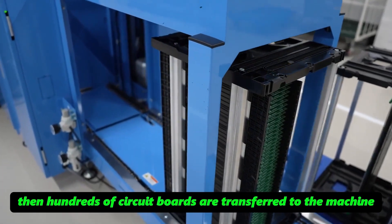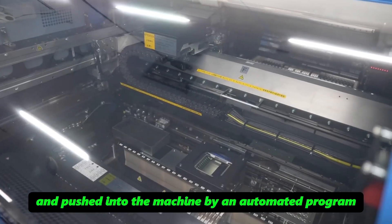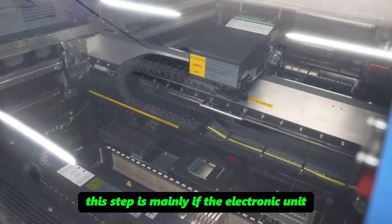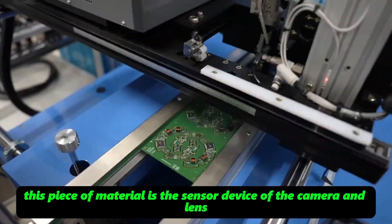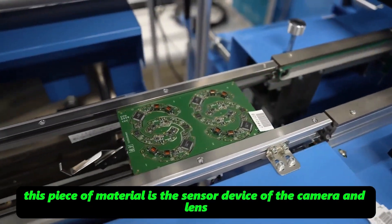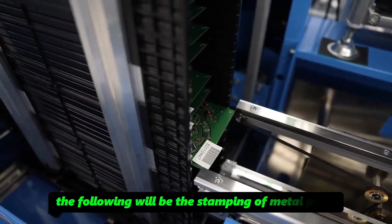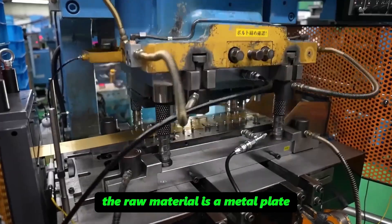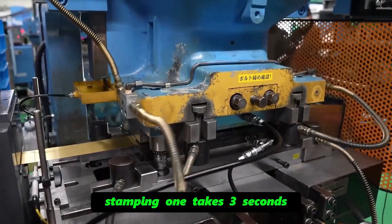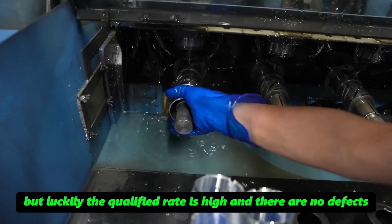Hundreds of circuit boards are then transferred to a machine and pushed in by an automated program. This step welds the electronic unit at each position onto the circuit board. This material is the sensor device of the camera and lens, and a single circuit board can be divided into four parts. For metal parts stamping, the raw material is a metal plate; stamping one takes three seconds — the speed seems slow, but the qualified rate is high with no defects.